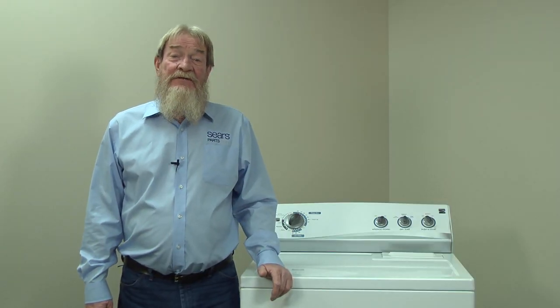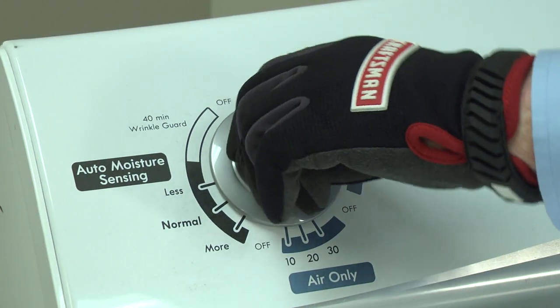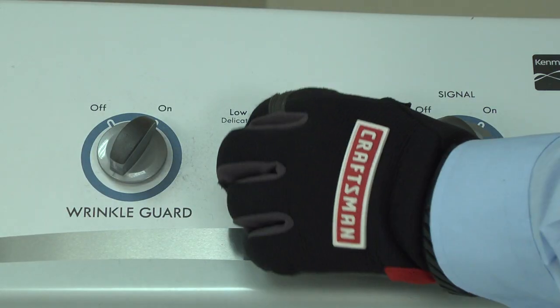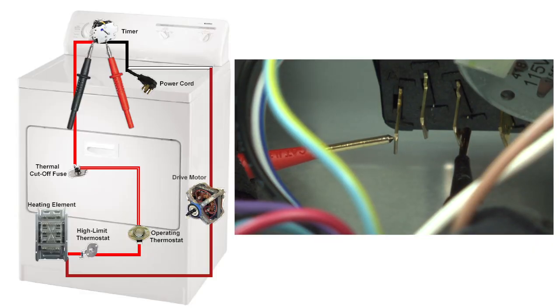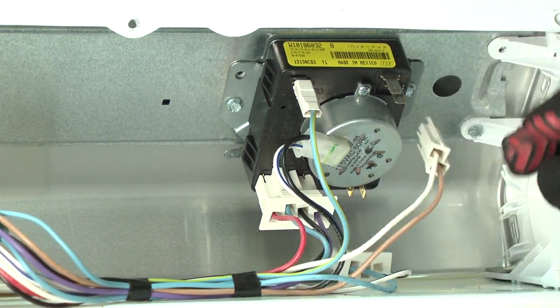If the thermal cutoff fuse is good, we'll check the timer last. With the dryer still disconnected, turn the timer to time-dry high heat. Place one meter lead on terminal A with the red wire and the other on terminal C with the black wire. If you measure no continuity, then the timer is defective. Here's a video that will show you how to replace it.